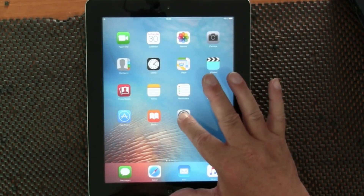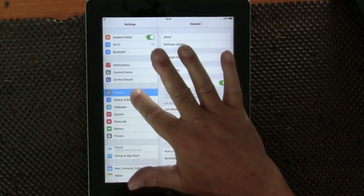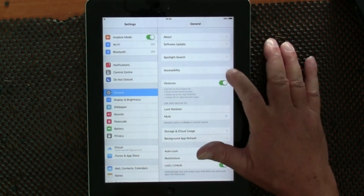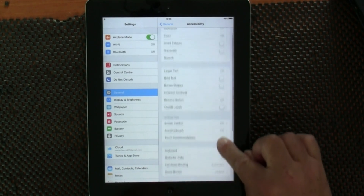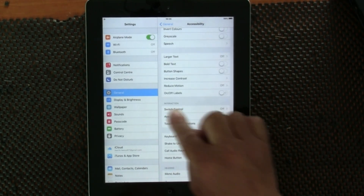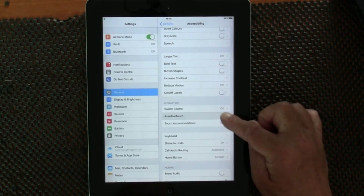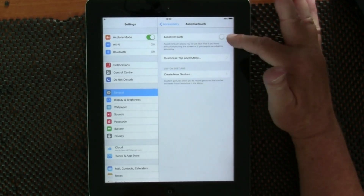We go into Settings, then General, then Accessibility - which is here. Scroll down and you'll find under Interaction, you'll find AssistiveTouch. Click on that and up here you'll see AssistiveTouch.